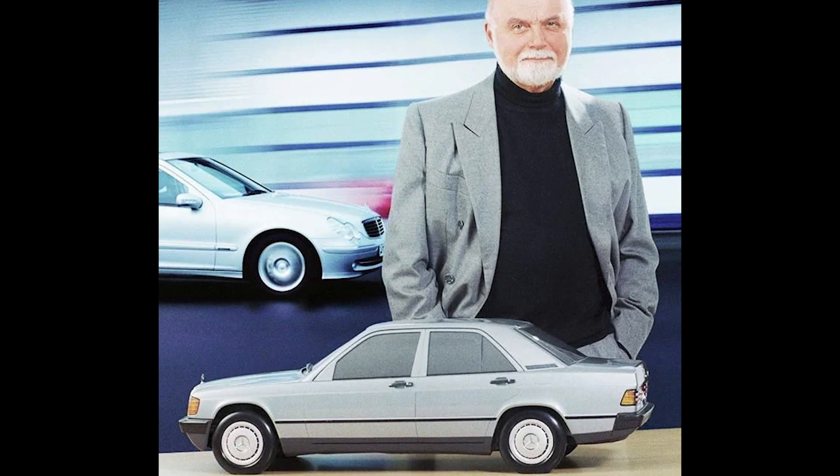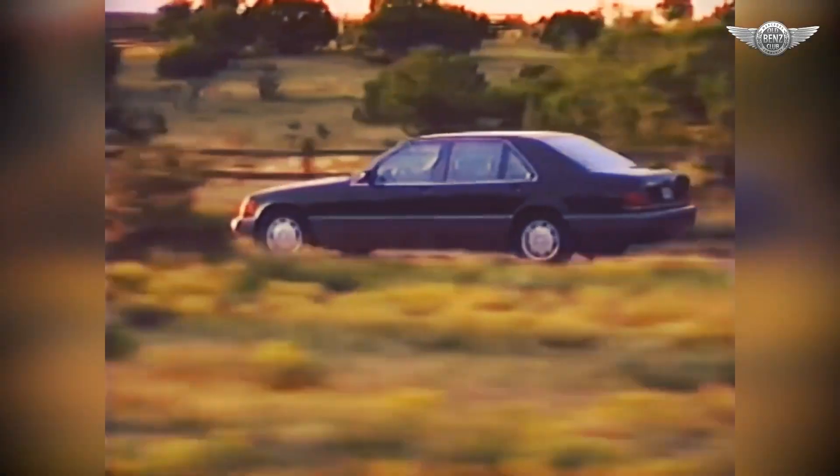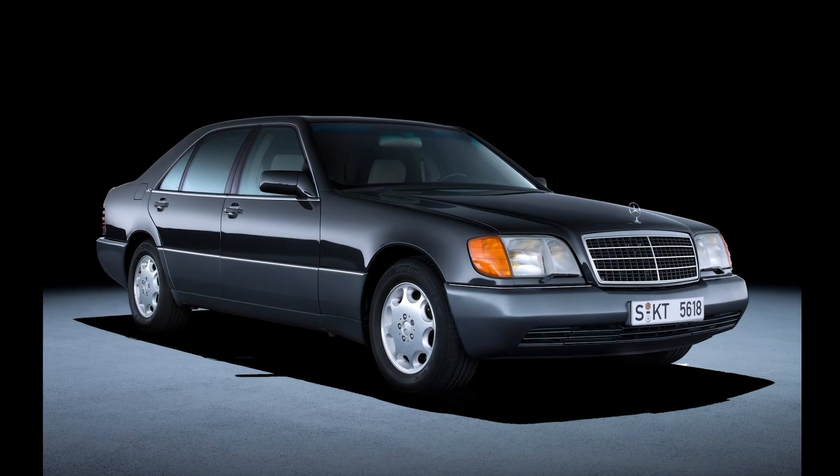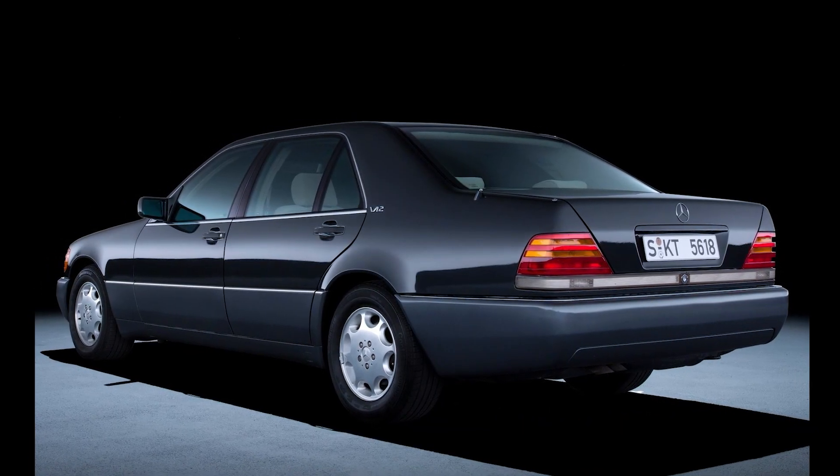When the man, the myth, the legend Bruno Sacco designed the S-classes of the 1980s and the 1990s, the W126 and the W140, they were some of the best-looking sedans on the roads. They have this stately, almost bossy presence that attracted presidents, dictators, superstars.